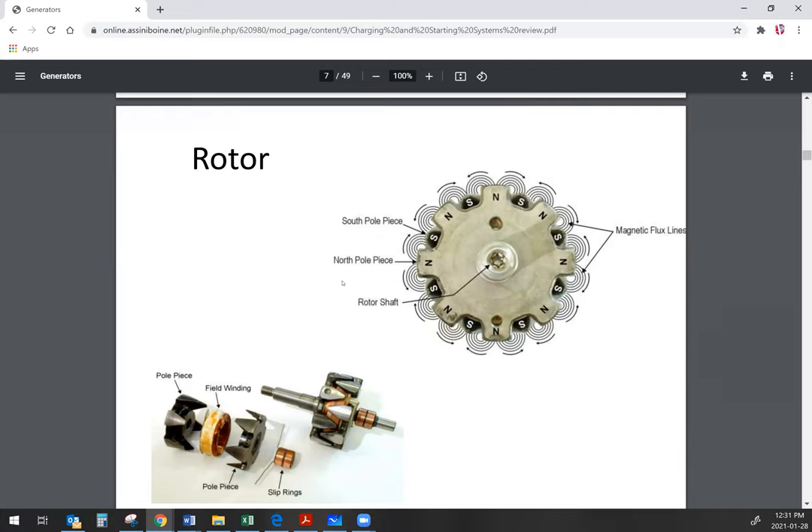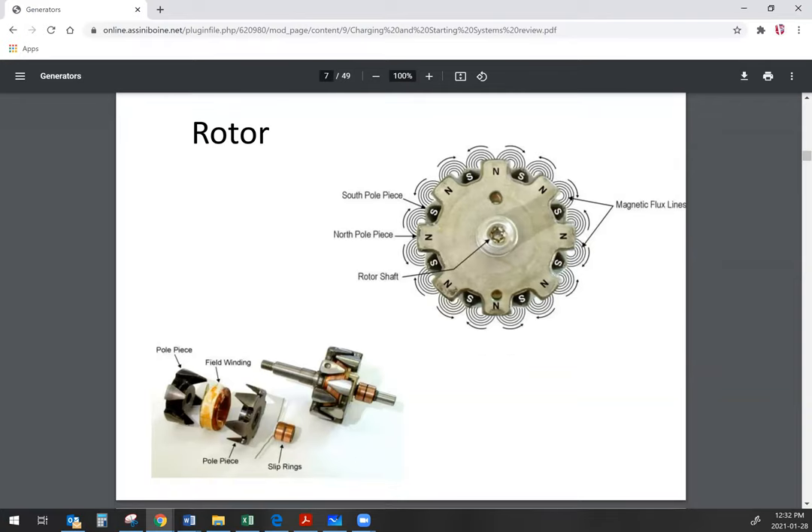The rotor itself is the part that spins inside the alternator — that is our rotating magnetic field.